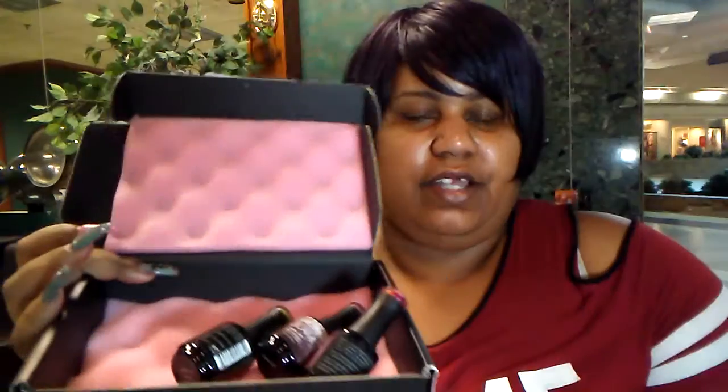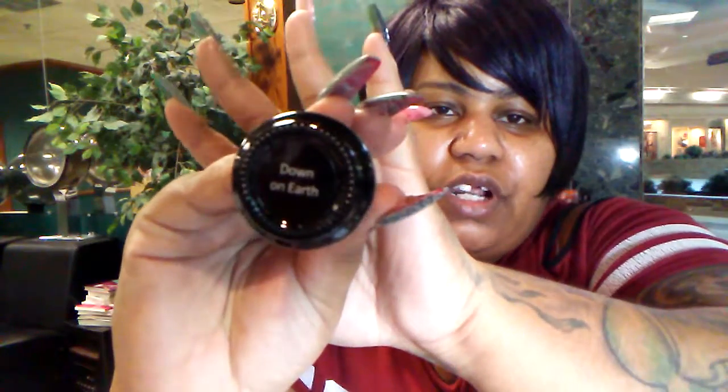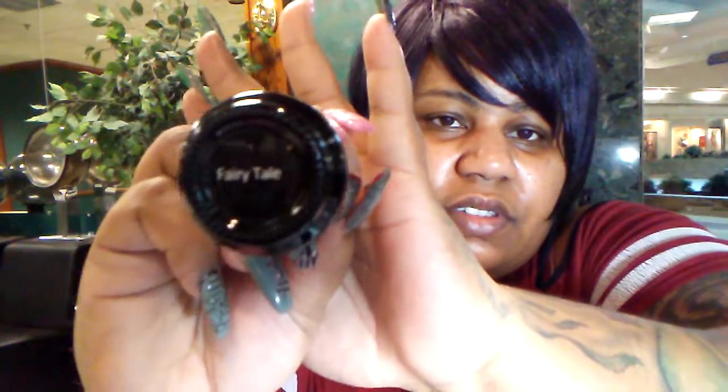When you open the box you get the packing slip and the three gel polishes that you selected. This month I selected Madam Glam's Down-to-Earth — this is really pretty. I already opened these and swatched them. The next one is Fairy Tale, you can see that.